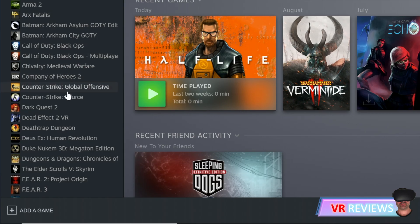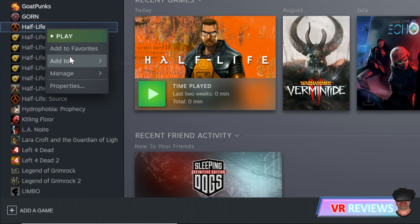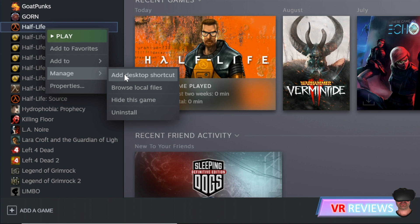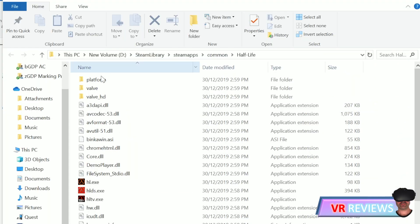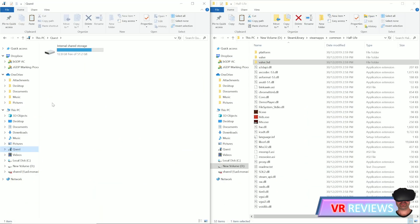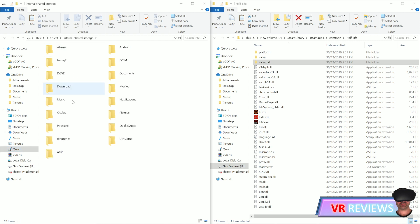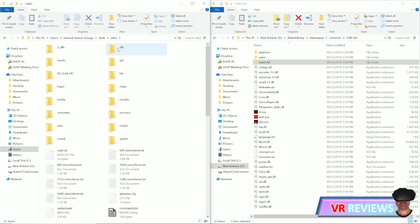Now go back to your Half-Life game and open up the game folder. Click into the Valve HD folder and you'll see three separate folders: Sounds, Models, and Sprites. If you go into the Xash Valve folder on your Quest you should see it already contains folders: Sprites, Sounds, and Models.